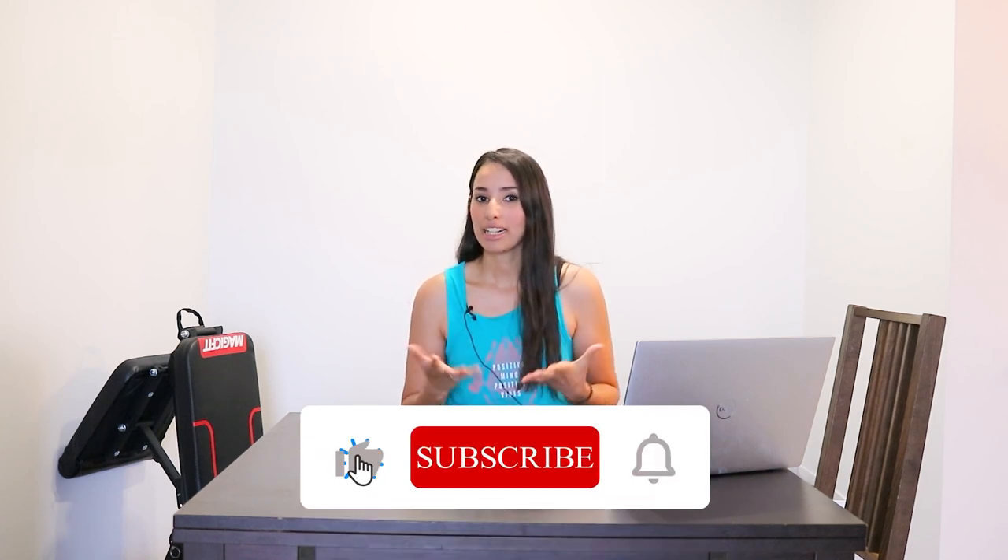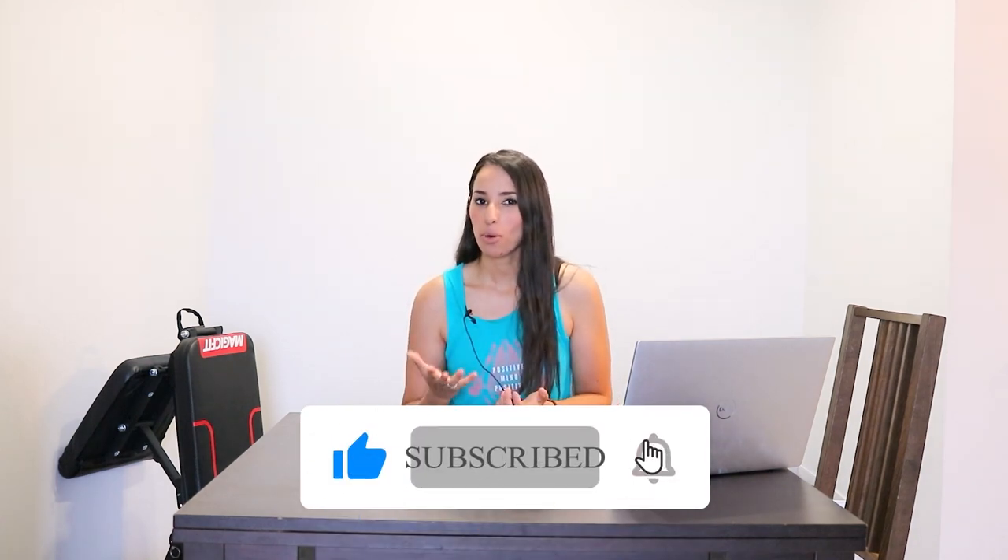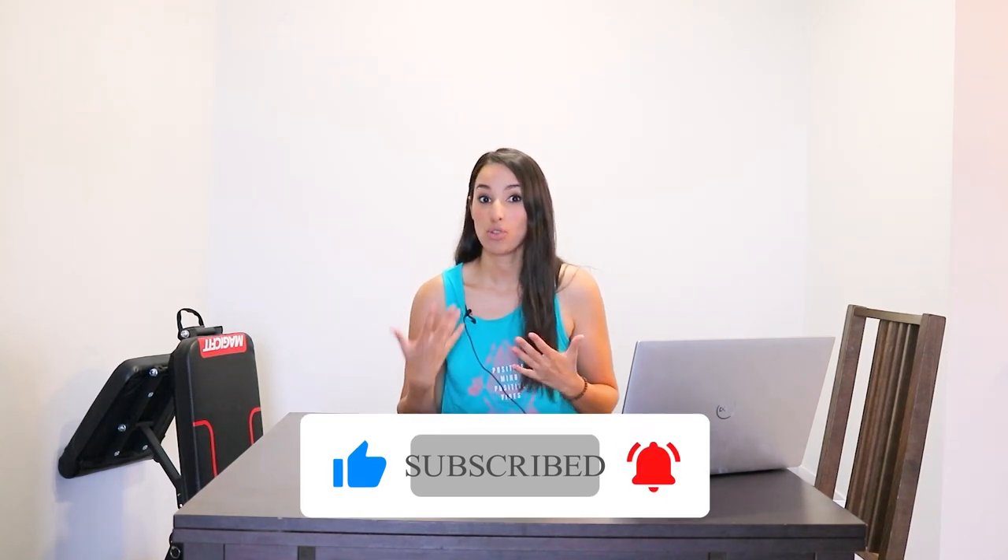Hi there and welcome to a new video. I'm really glad to be back here because I want to share with you today five tips to avoid getting lower back pain and performance pain when you're using the treadmill.